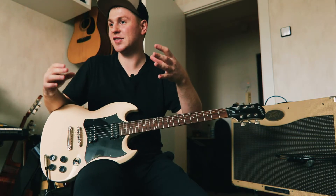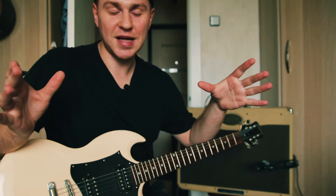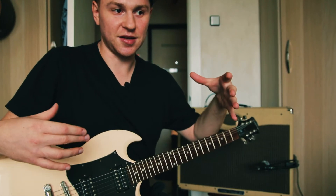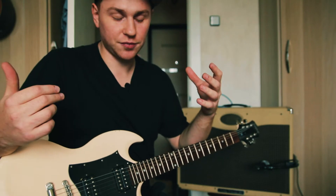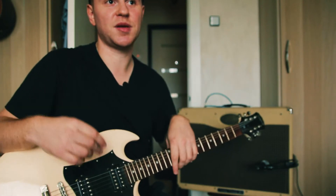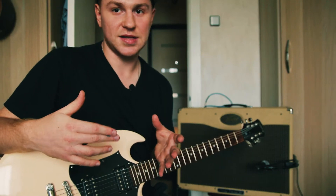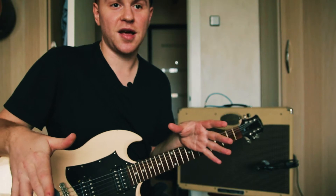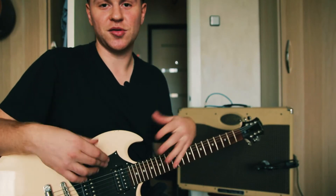Балалайки бывают разных размеров и по-разному называются. Мы не будем углубляться, но суть в том, что у каждого типа балалайки есть свой строй. Мы будем разбирать на примере стандартного строя для самой маленькой балалайки — именно в тональности ми. Там играют определённые наигрыши.